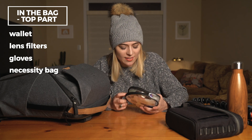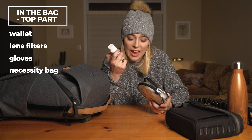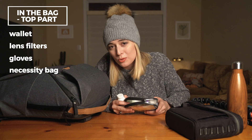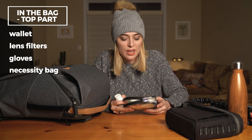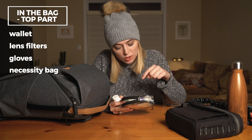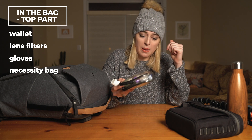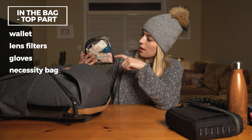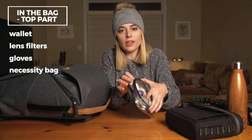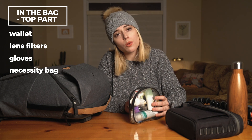Now this is the necessity bag — the thing that you really don't need in a camera bag but like you need in a camera bag. Tylenol — just have it, especially as a photographer doing a whole bunch of weird positions all the time. I have hair spray, hair ties, lip chap, deodorant — days can be long. Band-Aids, Kleenex, matches, fold-up hairbrush, a mirror. Just basically all these little things that you don't really think about until that moment that you actually need it or someone you're with needs it.